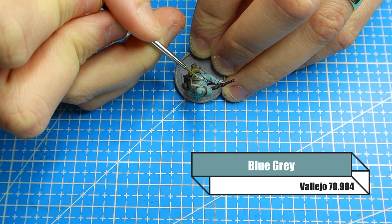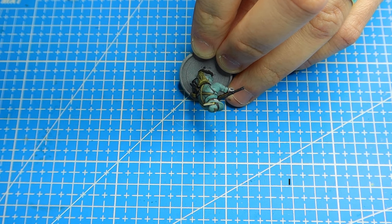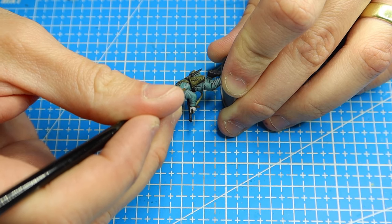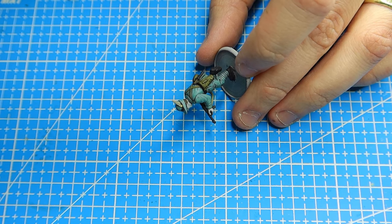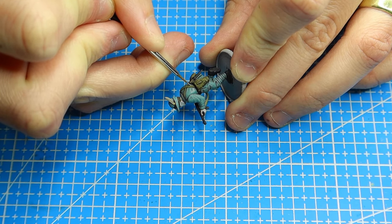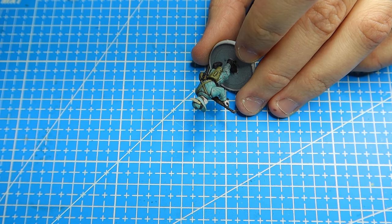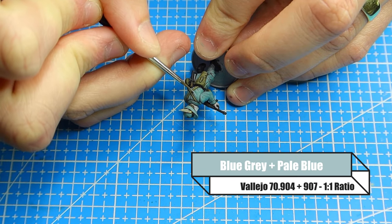Now we want to start layering using the base colours. This process is really straightforward — we just go ahead and use blue grey and practically want to paint the model again. The only difference is we're ensuring that we're leaving the darker blue colour in the creases and folds of the uniform, underneath the arm where sunlight isn't showing, and where you're trying to differentiate between different parts of the torso and arms, perhaps where the collar meets the rest of the uniform.